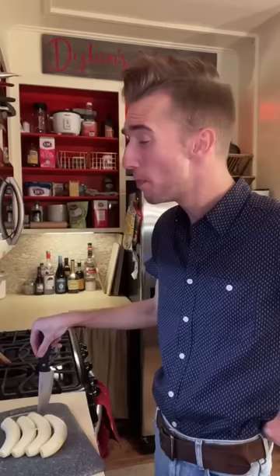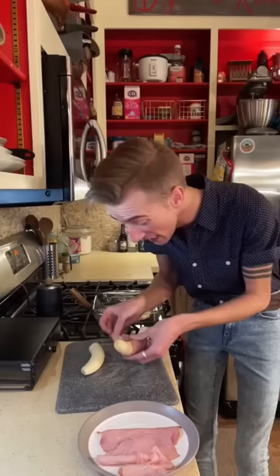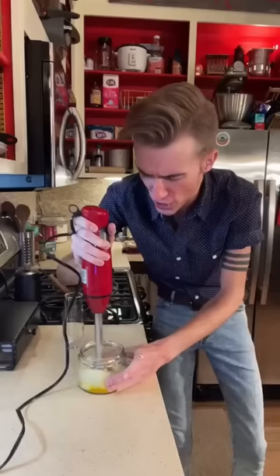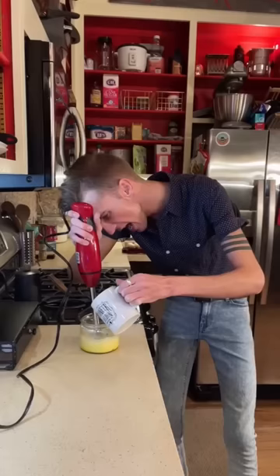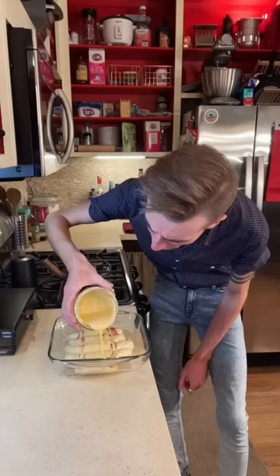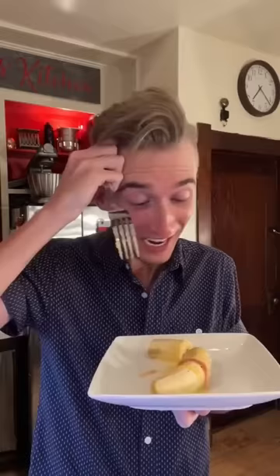Ham and bananas hollandaise. Welcome to the 70s. Four bananas, peeled. Boiled ham — now we need to individually wrap the bananas. This was still the cold war after all — fear of communist bananas was at an all time high. Bake it. Ten minutes. Hollandaise: egg yolk, water and lemon juice, very hot butter — very slowly — cayenne. My bananas are baked. The 70s: sponsored by the color beige. Huh? Hmm? Sweet, it's meaty, it's salty — it's uncomfortably appetizing.